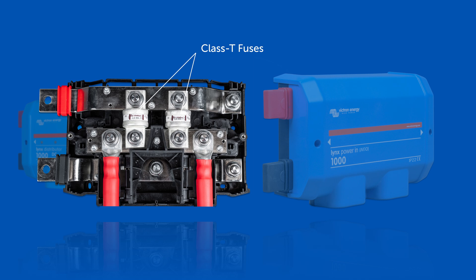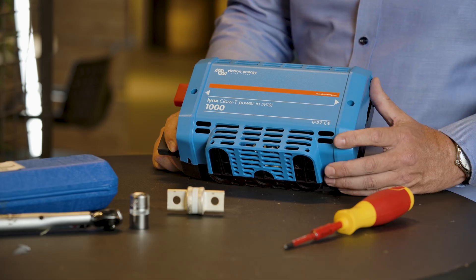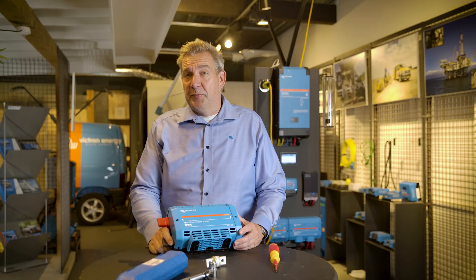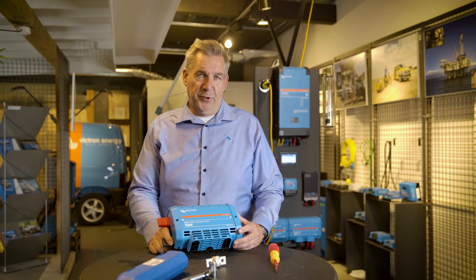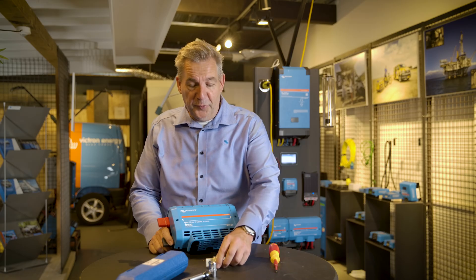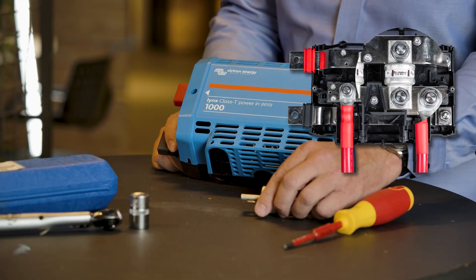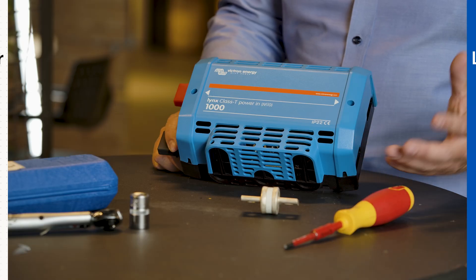And why are they needed? Well, basically to protect against short circuits. A lot of systems are already using the Lynx Distributor with mega fuses to connect batteries and have loads connected to them. But if you have a large battery system, especially with lithium, the internal resistance is so low that the short circuit current, in case something goes wrong, is enormously high. In order to protect your system against these short circuits, you need special fuses — these are fuses which can handle up to 20 kilo-amps of current. That means no matter what happens, this fuse will isolate the battery from your system.